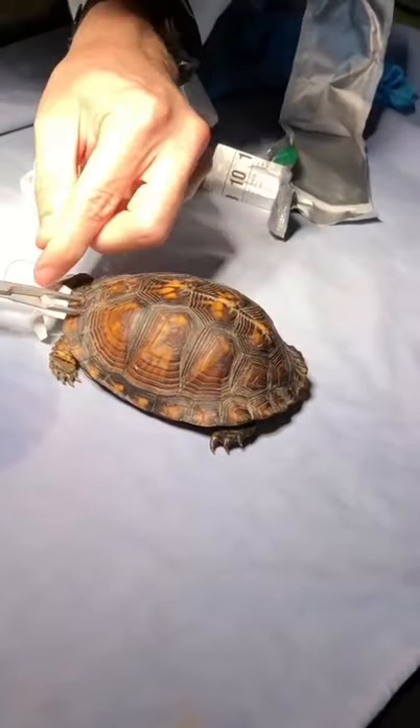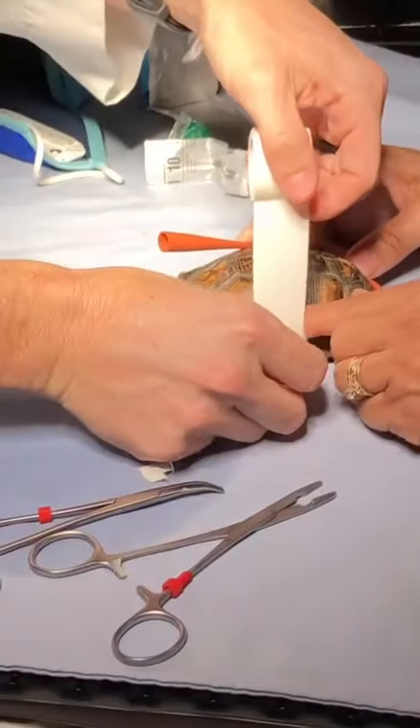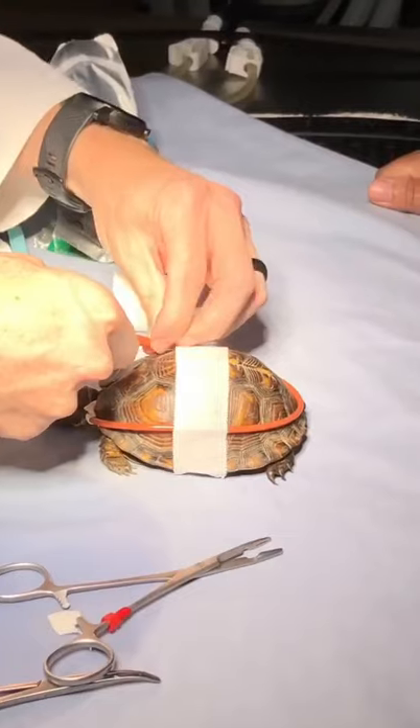he is attaching it to the turtle so that it does not slide in or out of place. And now we are taping the feeding tube to the shell so it's out of its way.